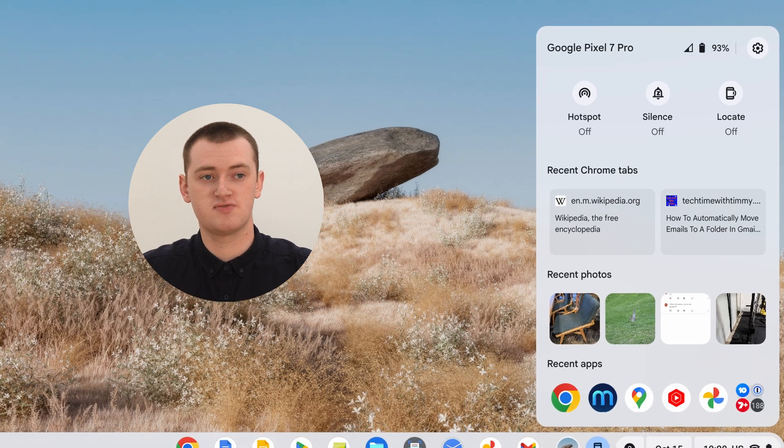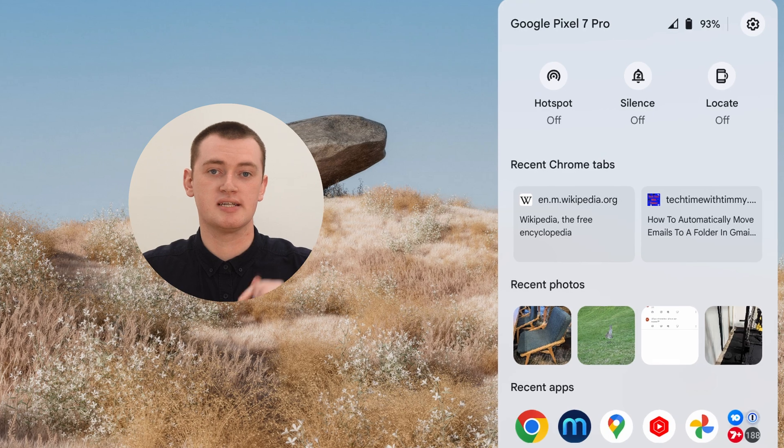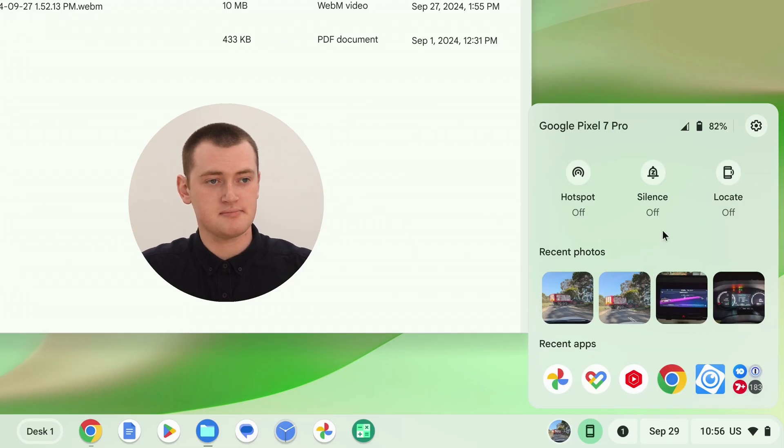Sometimes, if you've recently been looking at websites in the Google Chrome app on your phone, it will show you a list of those recent websites. You can click on one and it will open it up on your Chromebook, which can be quite handy. Unfortunately it's not showing any right now, but it does appear sometimes and it's pretty helpful.